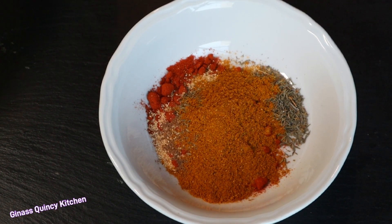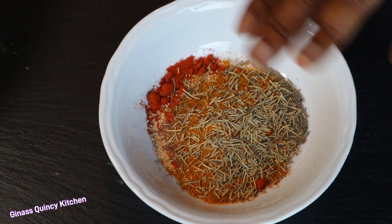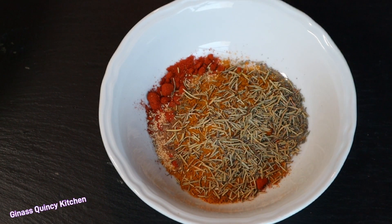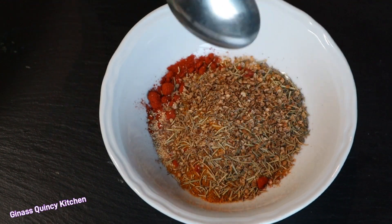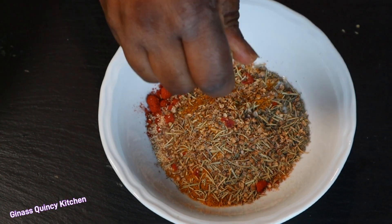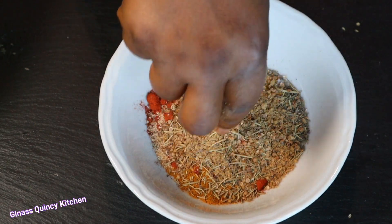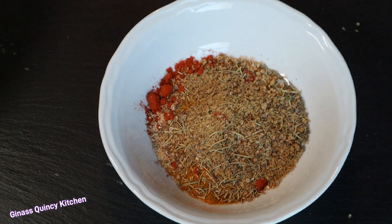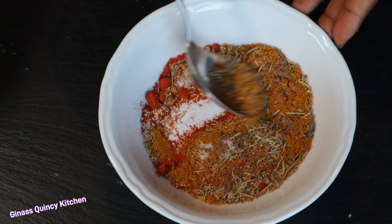I'll add half tablespoon of rosemary — I don't joke with rosemary, I like adding it to my food especially for frying. Then half tablespoon of coriander seeds, one seasoning cube according to your taste, and half teaspoon of salt. Now I'm going to mix everything together.